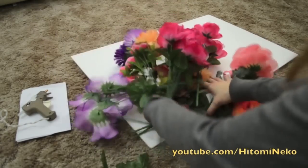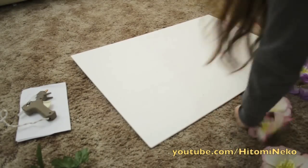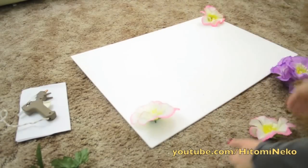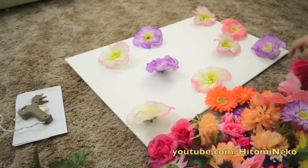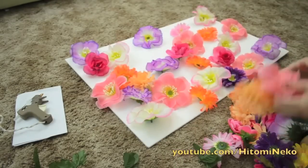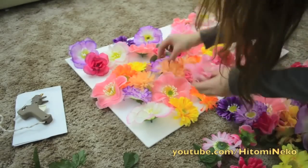So before you glue the flower onto the board, you definitely want to kind of test out how it will look. So I would take out all the flowers with the same color and start putting them onto the board, kind of randomly across the board so they're not together. I do it according to size and color — first I put all the large flowers, then medium size, then the smaller sizes.